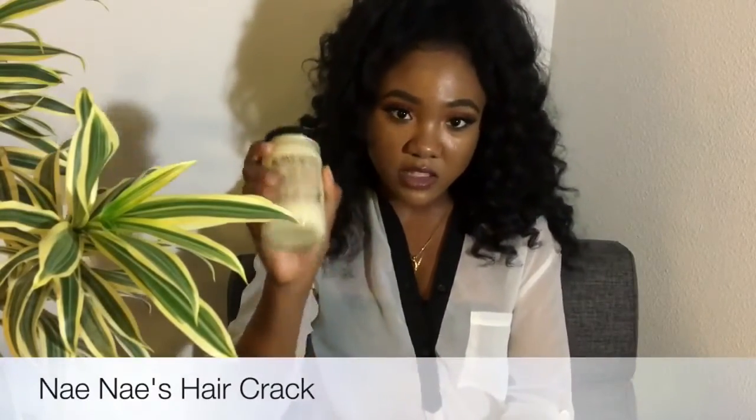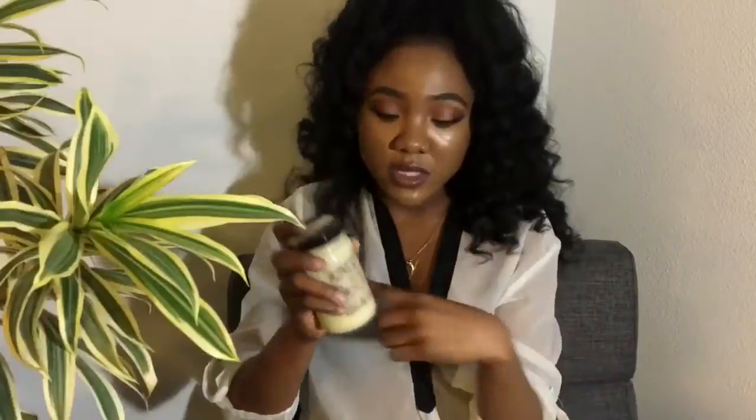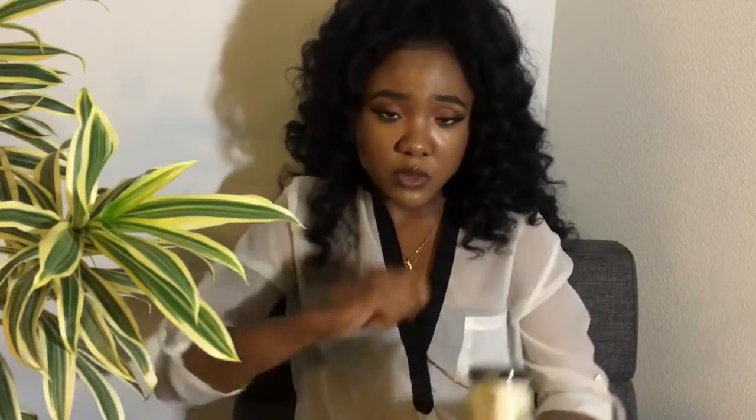This Nene's Hair Crack is literally crack to your hair. I use this for a lot of my twist outs, my braid outs. I've oiled my scalp, I've greased my scalp — every way you want to say it. And I put this at the ends of my hair when I'm rolling my hair up into a flexirod set.